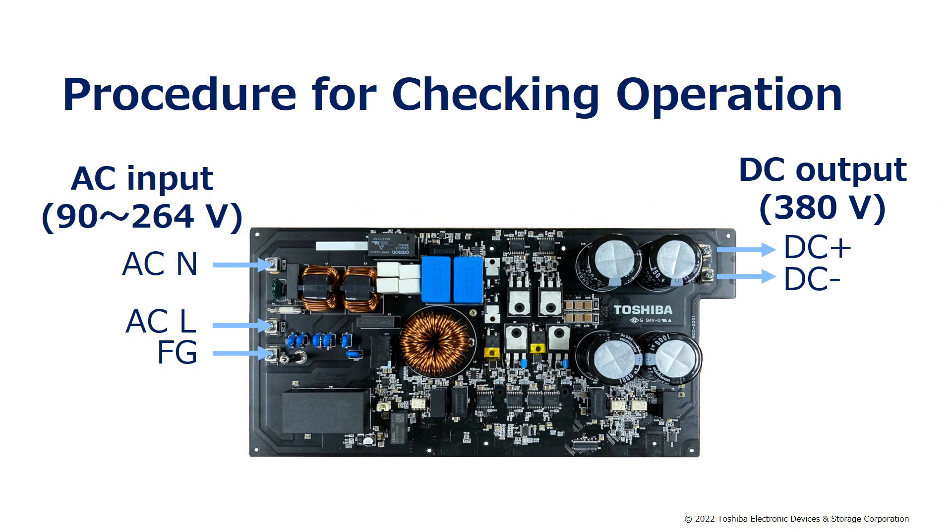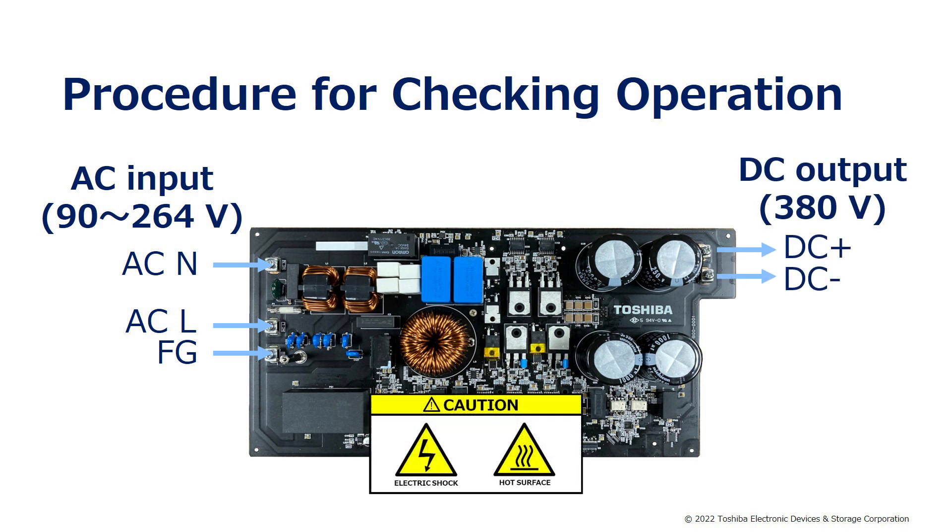This section explains the procedure for checking the operation of this power supply. When an AC input voltage between 90V and 264V is connected to the input terminal on the left side of the board, DC 380V is output to the output terminal on the right side of the board. Be careful to prevent electric shock or burn when checking the operation.